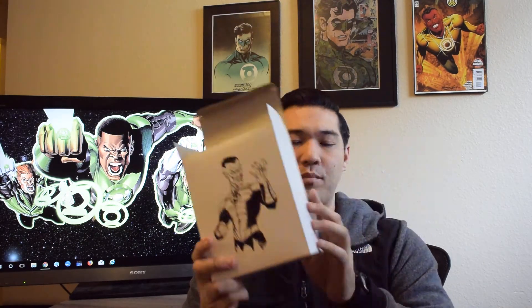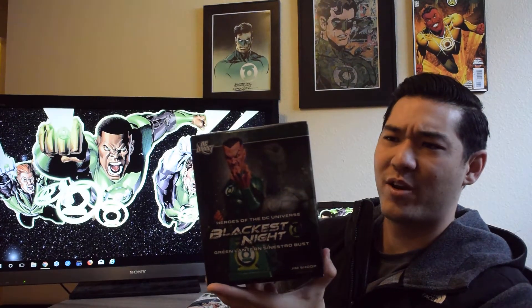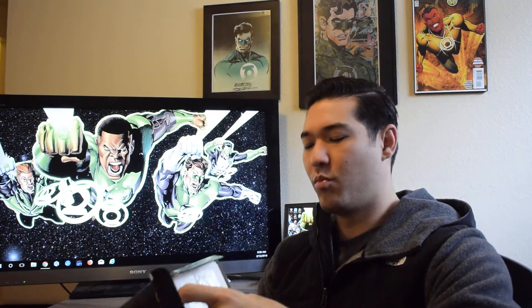Before I do the upgrade reveal, I'm going to show you what I picked up at Ed's Cards and Comics, my new designated LCS. I'll probably do a full comic haul for Ed's later this week, but I did manage to pick up this Heroes of the DC Universe Blackest Night Green Lantern Sinestro bust. They were doing 20% off, so I got it cheaper than I would have paid on Amazon. I've never actually had a Sinestro bust or statue before.